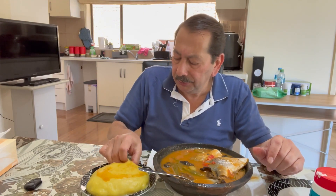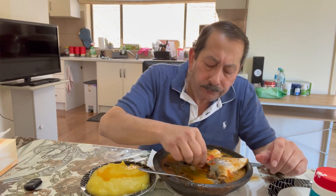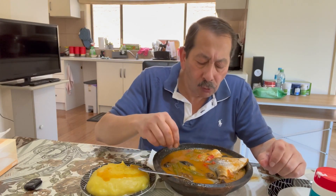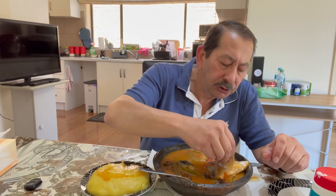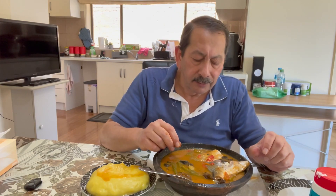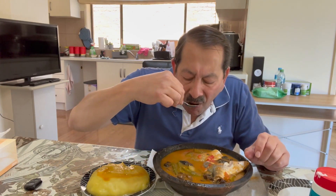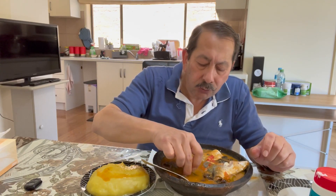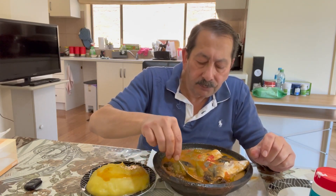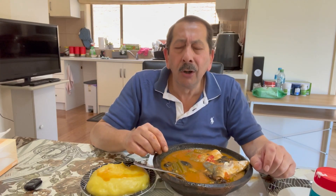Oh my god! Let's check the fish — oh my god! Pomfret fish, so juicy, so juicy, so juicy — enjoy! Let's try some okra. Oh lord, help me please!